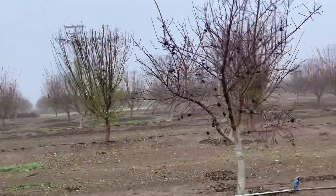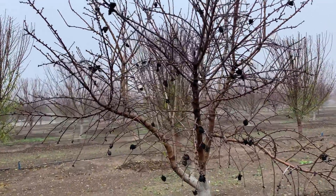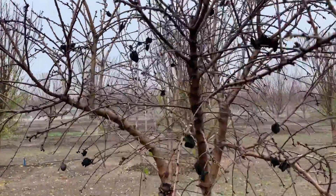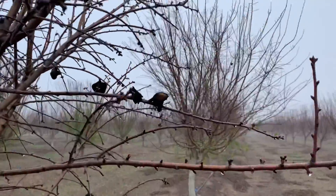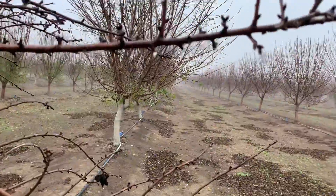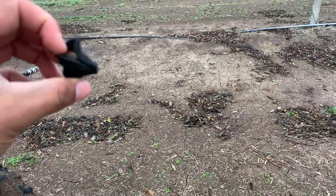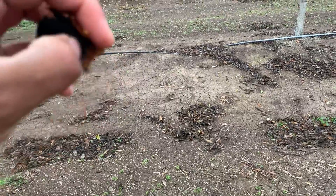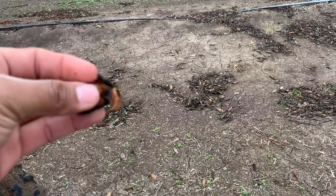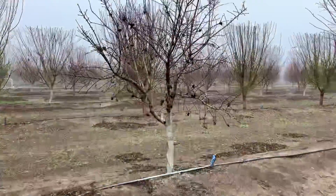Basically what we're gonna be doing today, I'm gonna show you how to take these nuts off. These nuts will make worms inside, and then it will spread to the new nuts that will come this year, so there'll be worms inside those too for some reason.